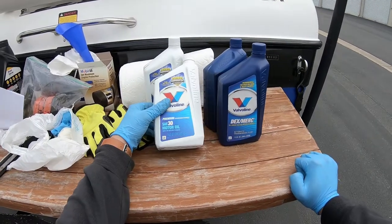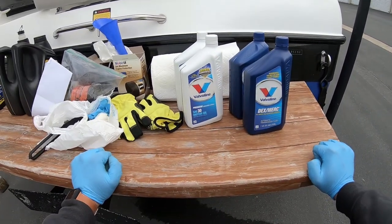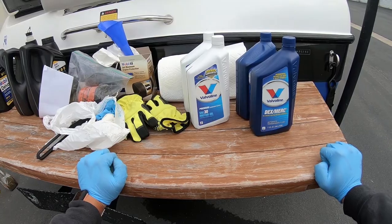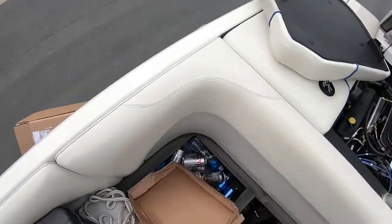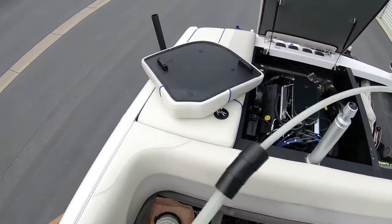Here we are with SAE 30 motor oil — that'll be for the v-drive — and Dexmerc, that'll be for the transmission on the boat. I like to throw some cardboard down because these oil suction devices can drip a little.